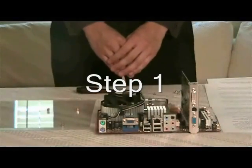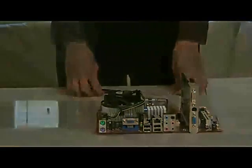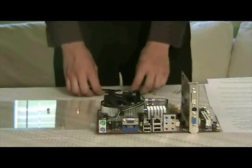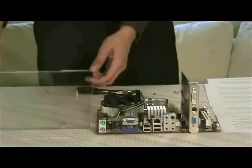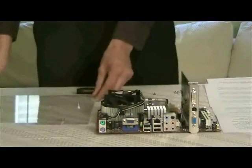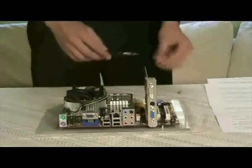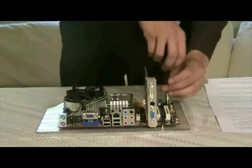Step 1 is to simply ensure that all materials are clean and free of dust. Step 2: assemble the motherboard onto the tray. If using a homemade tray, drill eighth-inch holes using the template supplied with the motherboard. Right now I am simply screwing the motherboard onto the tray.